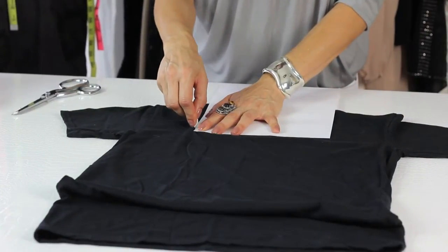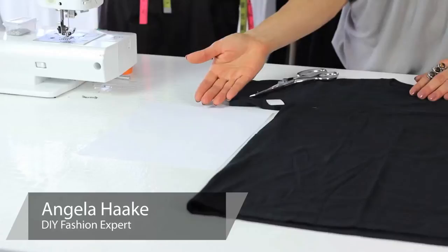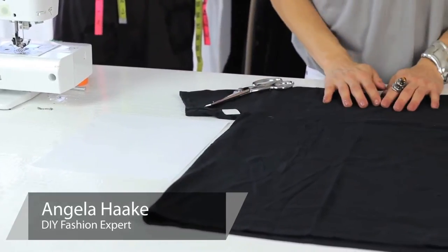Hi, I'm Angela with Freestyle Fashionista and today I'm going to show you how to give a t-shirt a square neck. The materials needed are a piece of card stock paper, fabric chalk, scissors, and of course a t-shirt. Let's get started.